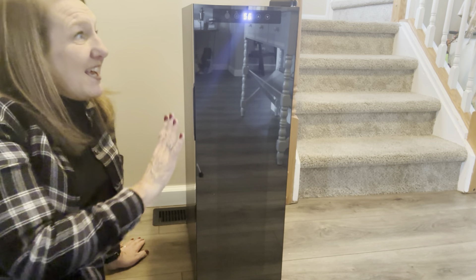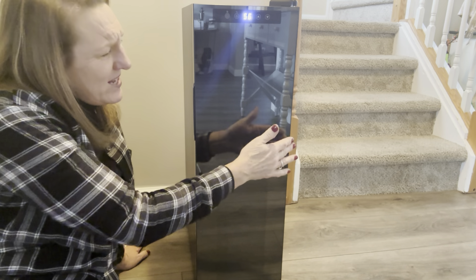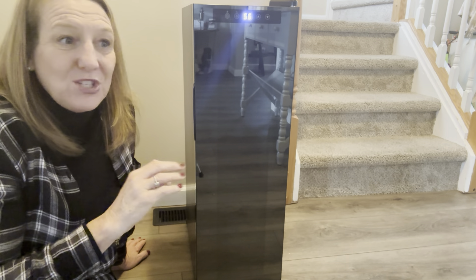So when New Air reached out to me and asked me if I would review their 12-bottle wine cooler, I said absolutely. So they sent me this beautiful 12-bottle wine cooler.